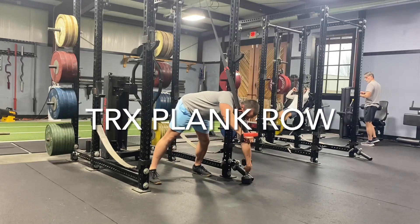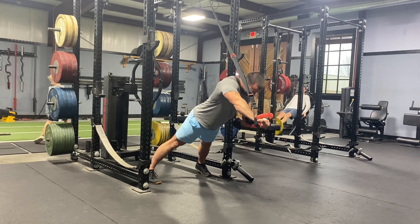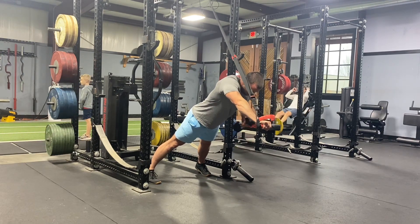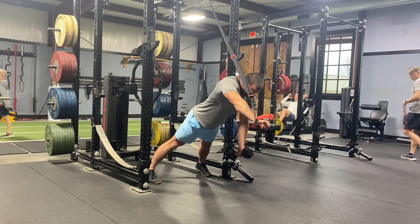This is a TRX plank row. We're in the suspension trainer, in that extended single arm plank position, and from that spot we are doing a row. This is a very challenging core exercise along with some back.